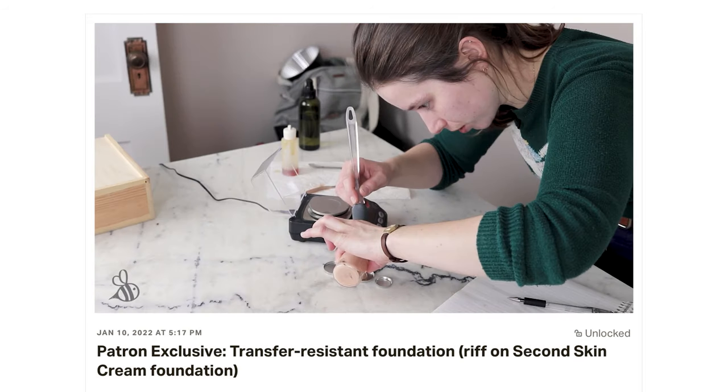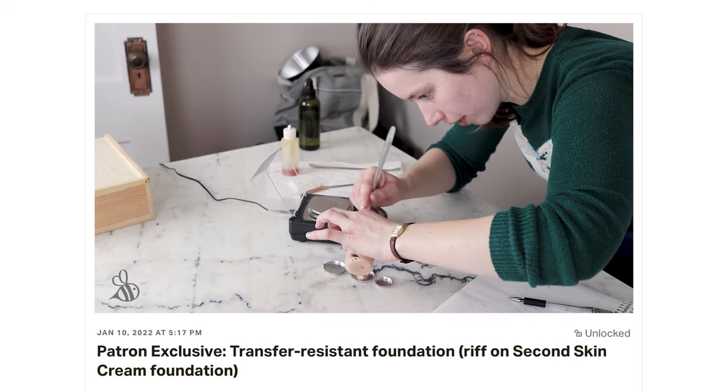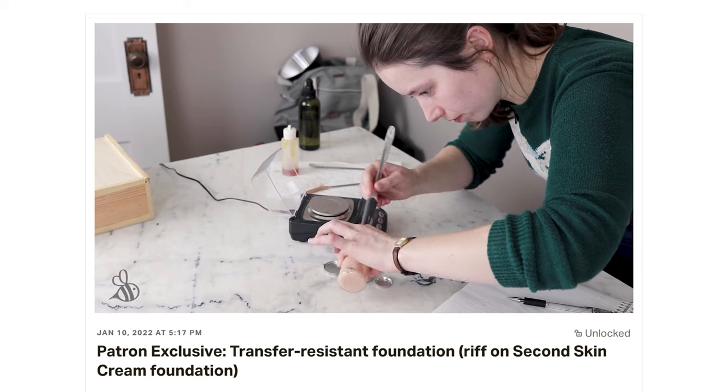At the start of this year, I tried a riff on that 2020 formulation as a patron exclusive. That proof-of-concept try worked really well, so I kept working on the formulation and tweaking it, and now here we are.